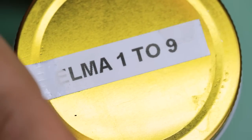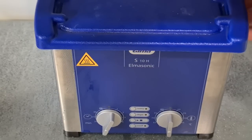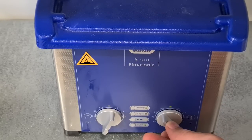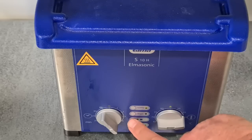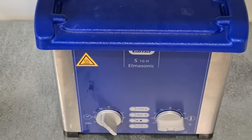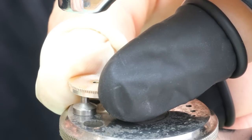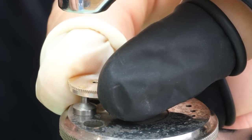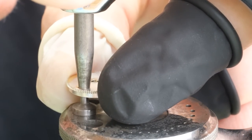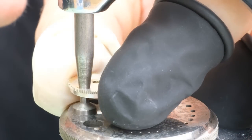We're going to run the case through the ultrasonic a couple of times — it might be enough to make it clean. We've gotten the parts back from the cleaning machine and we're going to first fix this little dent in the barrel. It looks like someone tried to file something off, so we're going to try to flatten it with our staking set.